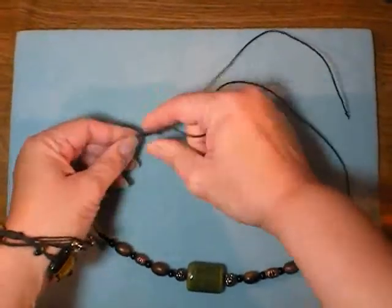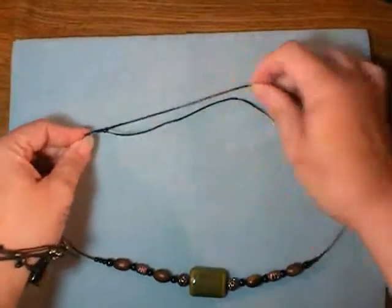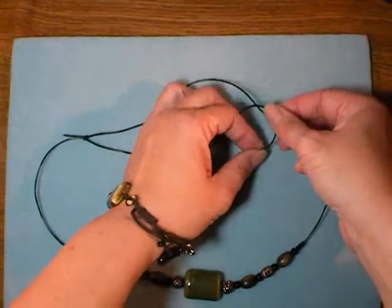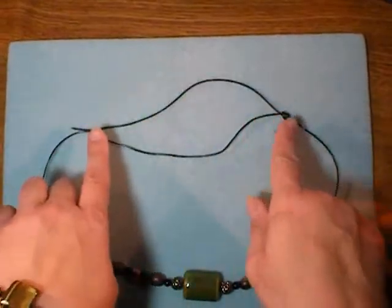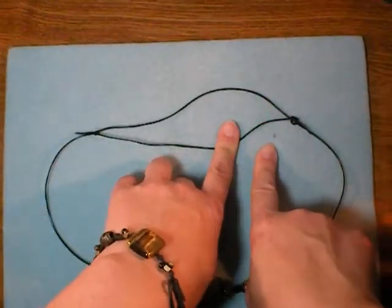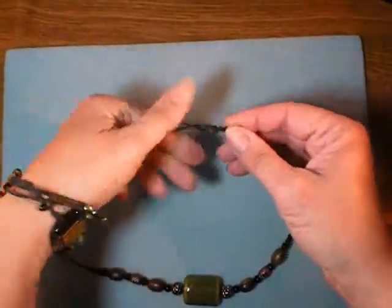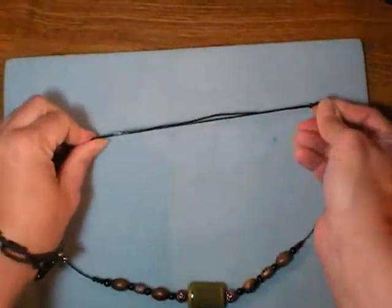Just pull it snug so that the left side slides right through it but is stuck there. Next, take the left side and repeat — go over the right side and under the right side, over itself and under itself. It's important that you do it in this direction so that the knots slide smoothly. If you make your loop going the other way — if the pretzel twists the other way — it won't slide as smoothly. Go ahead and pull that snug. Just pull it snug and that's it.